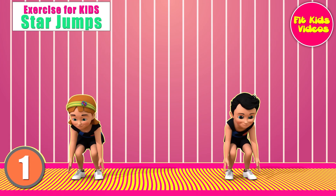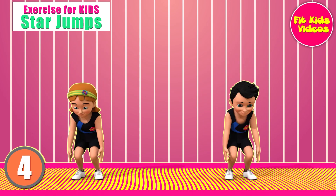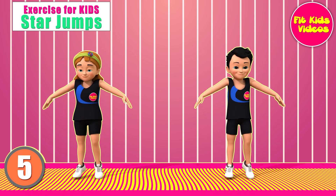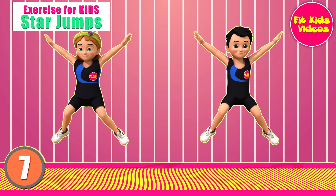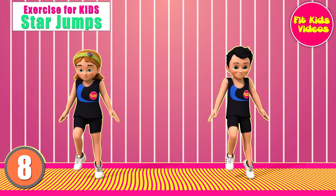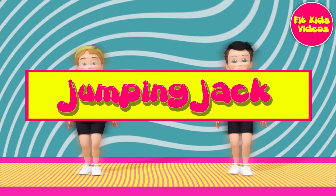1, 2, 3, 4, 5, 6, 7, 8, 9, 10. Jumping Jack.